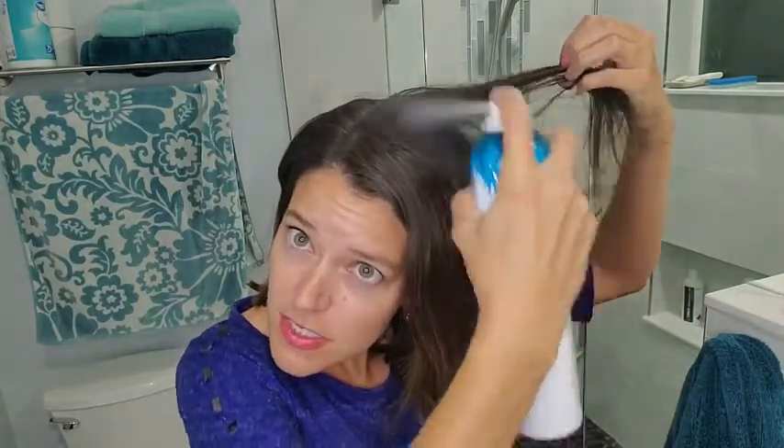Let me show you how to apply it. You simply shake it, spray, rub it in, spray some more — and you can see it's already giving me a lot of texture. I would highly recommend this one from Not Your Mother's.